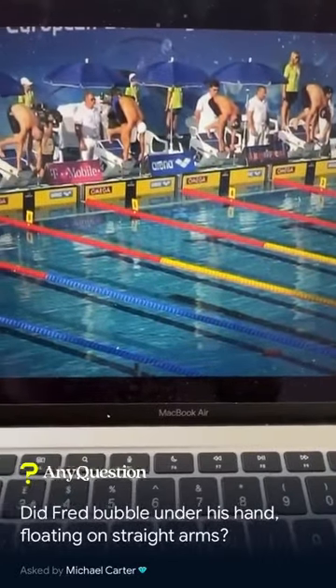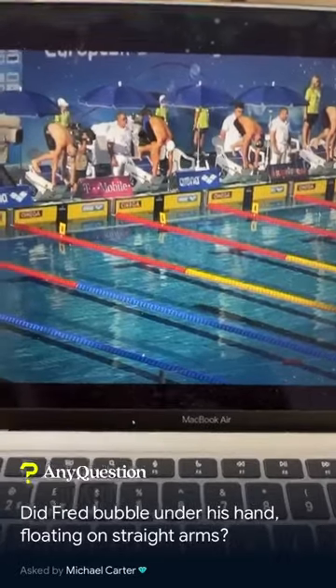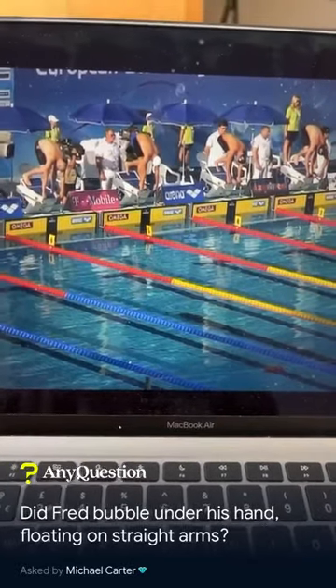Hey Michael, so the question is: did Fred bubble under his hand floating on straight arms? I'm going to apologise a little bit — I'm not really sure exactly what you're meaning by the question, but what I've got here is a video of Freddie Busquade.